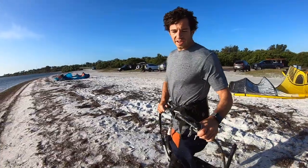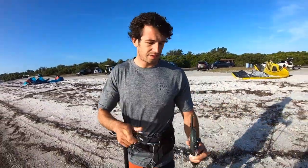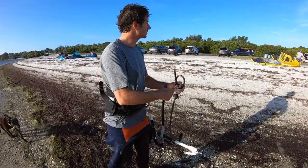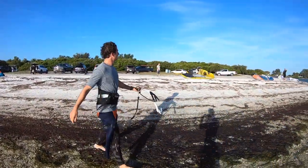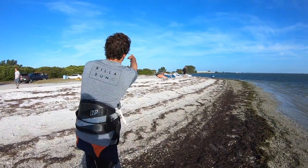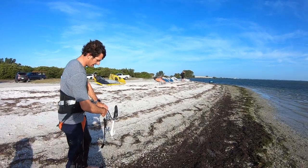As I'm walking down, what I could do is hook my safety leash up. I want to make sure I can see that line and that I'm downwind. So I'll hook in.